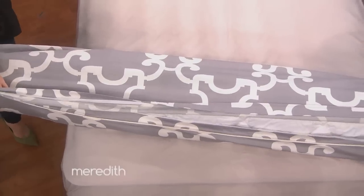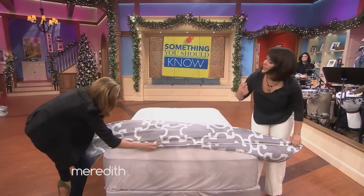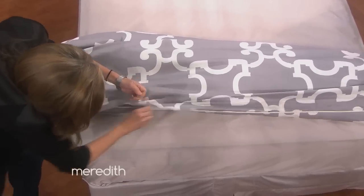It's always easier when you have two people to help, but this is a one-person process. Now zip it closed — here I have the zipper, and if you'll finish that. Oh my God. And then this is the best part.